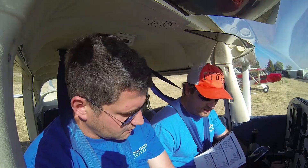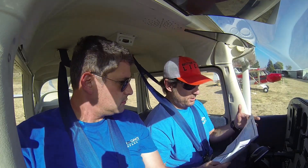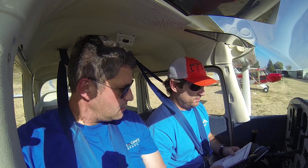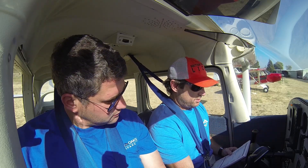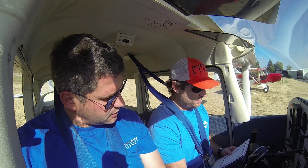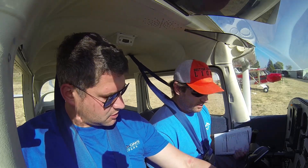Circuit breakers are in. Avionics master switch off — we'll turn it on later. Master switch on. Mixture rich. Throttle — for an injected airplane you'd go full, but on this one just go in about an eighth of an inch. Just like that.